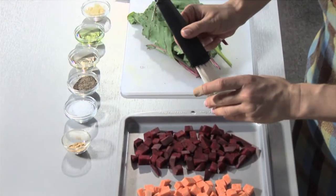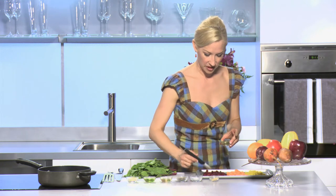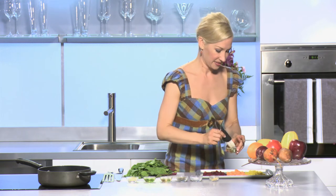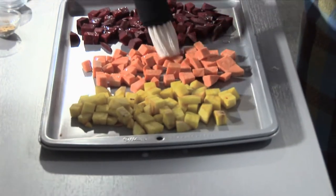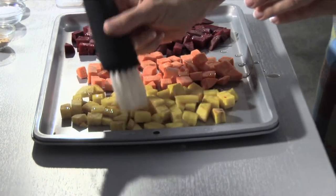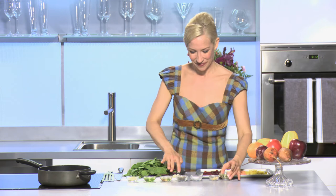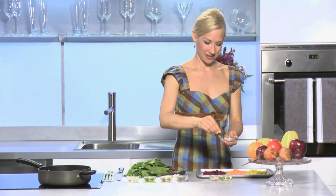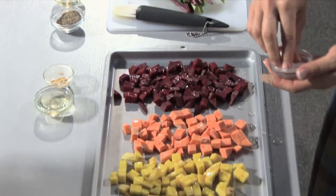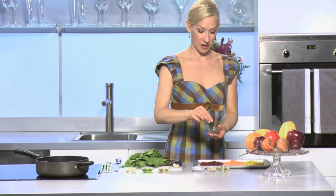I'm just going to brush these with a little bit of oil. I'm always careful about how much oil I use, so I prefer to brush it on rather than pour it on. And if you're using a tray that sticks, you might want to put a little oil on the tray before you start — just a touch. A little kosher salt and a little bit of pepper.